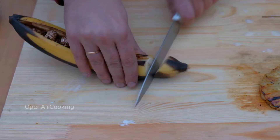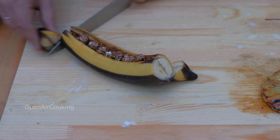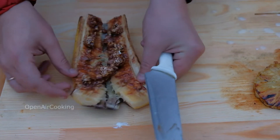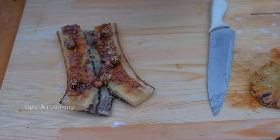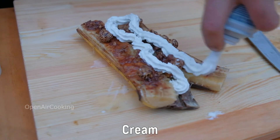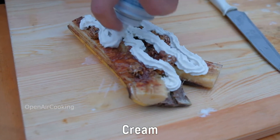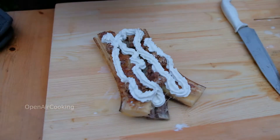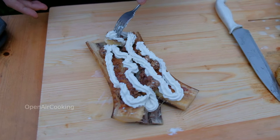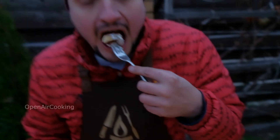Let's try what we did. Cut all the ends of the bananas and split them in half. Pour some whipped cream. Now let's try it — oh, it's incredibly tasty!